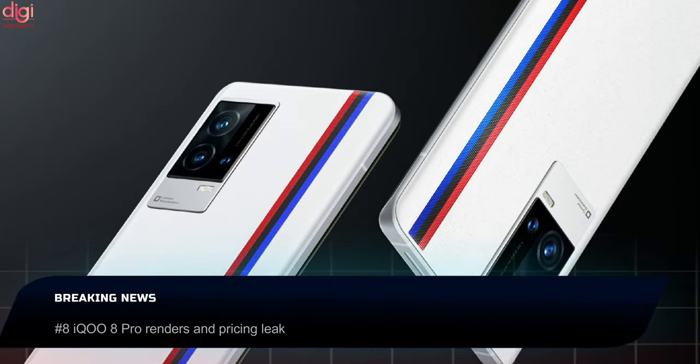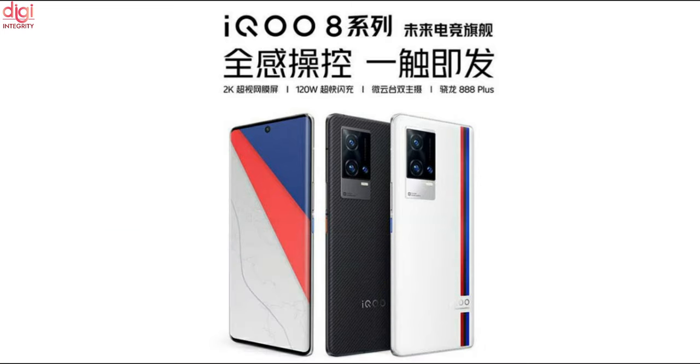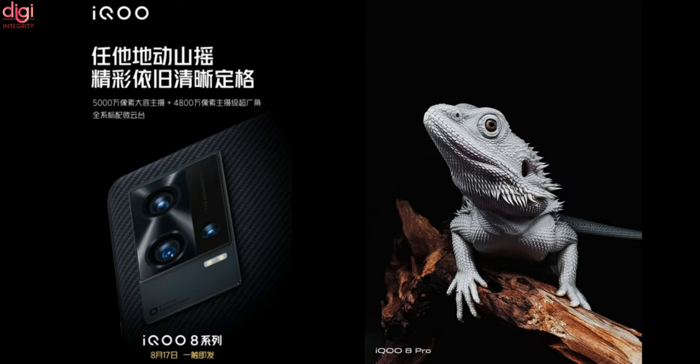The iQOO 8 series will make its debut on August 17th. This device will come in an exclusive BMW M Sport colorway in white with the automaker's signature blue, violet, and red color strips. As per rumors, the pricing could be 5,299 Chinese Yuan, which rounds out to approximately $818. There is no further detail on which RAM and storage option is linked to the leaked price.